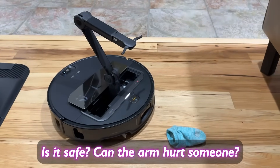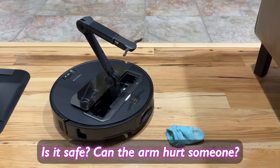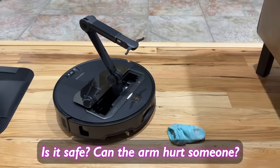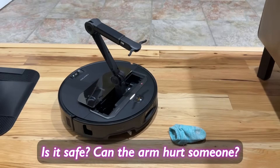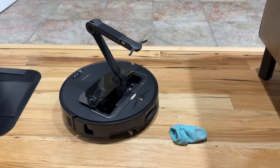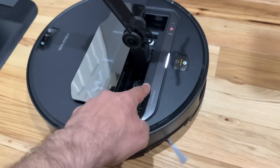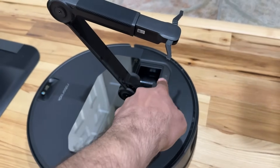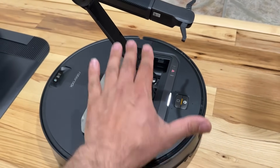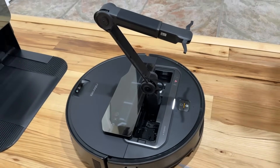What about safety? What if your pet runs in front of the vacuum as it's trying to pick something up, or a kid thinks it's a toy and tries to put their hand on it? Will the robotic arm hurt someone? The answer is no — it's got a whole bunch of anti-pinch sensors. The first anti-pinch sensor is located right here on the gripper, so if something gets stuck in there, it's not going to close and it's not going to pinch your hand or cause any harm.